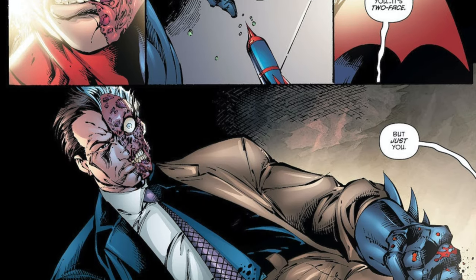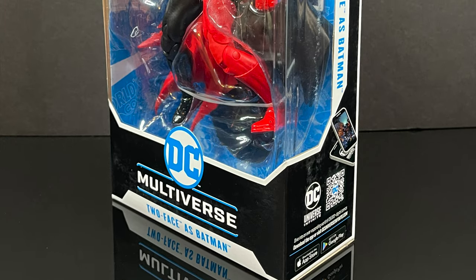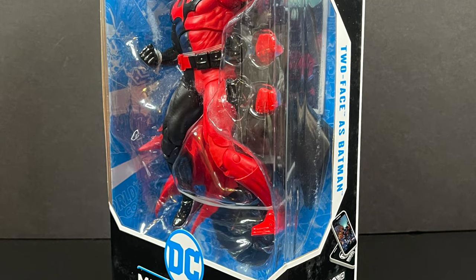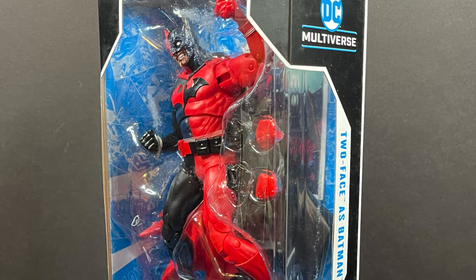You can clearly see old Dick Grayson is loaded up with all sorts of tranquilizers, where it is then revealed this is all just a massive hallucination and Two-Face is actually not wearing a costume — he's just beating him up with bat gauntlets. In either case, this is going to be an absolute blast. Sit back, relax, grab yourself a nice hot cup of coffee, maybe flip a coin or two. This is an early look at the brand new McFarlane Toys DC Multiverse Two-Face as Batman.